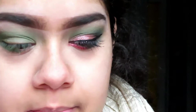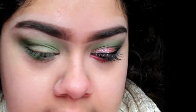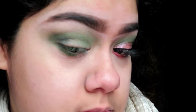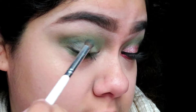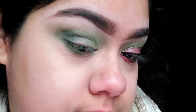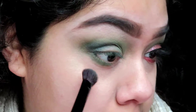Now I'm going to take this darker green that's on the bottom and put that on the outer part of my eye, like the crease area right here. I want to make the outer part a little bit darker than this area and blend all of that out.